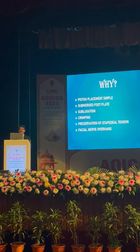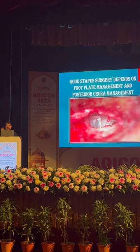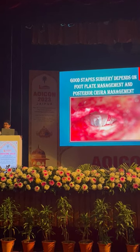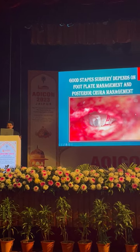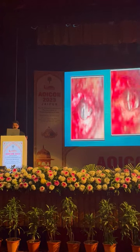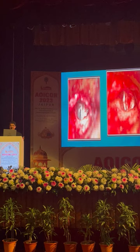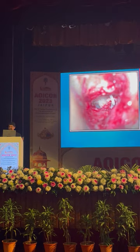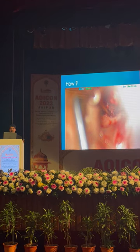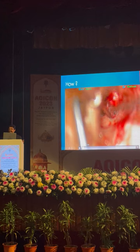Good stapedotomy surgery depends on footplate management and posterior crus management. This is the whole footplate management. The standard preservation — all will be stable — and this is the classical stapedotomy. Now it is very fast — I will show how the total surgery will have a good finish with fenestration.